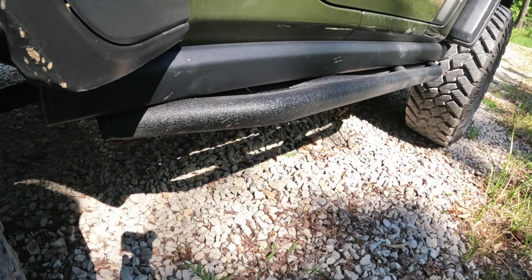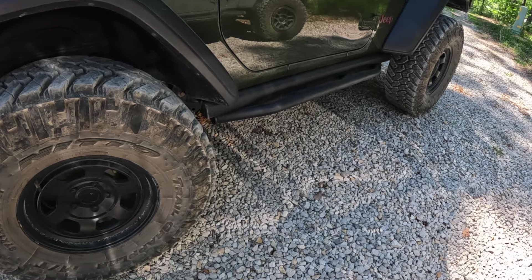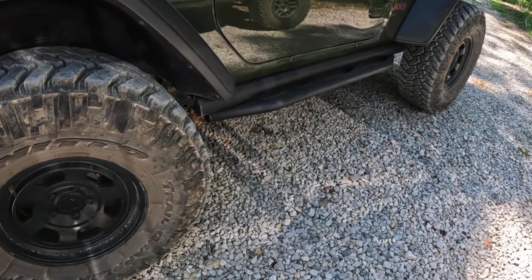Here are the rock rails. I was able to retain the original Rubicon rails in addition to the new sliders. A special thanks to those guys — I really appreciate it. Hope everybody's enjoyed this. Thanks for watching.